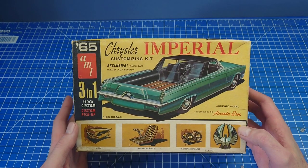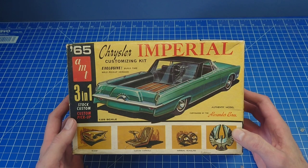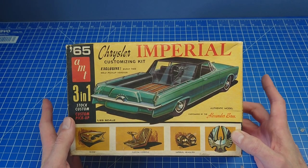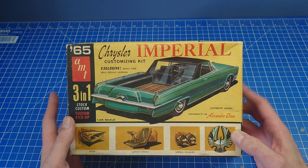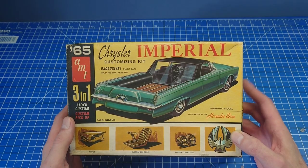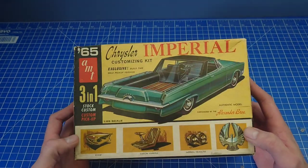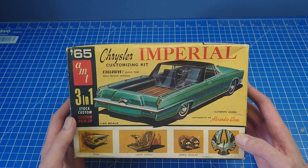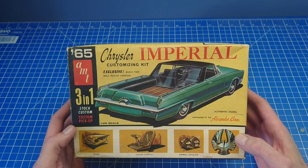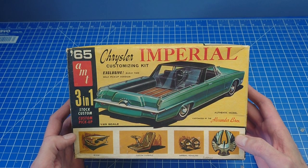Two fell into my lap within weeks, both from the same seller - a relative who was selling off somebody's collection. Like I say, this took me many many years to find this kit in the UK; it's certainly not one which comes up available very often.